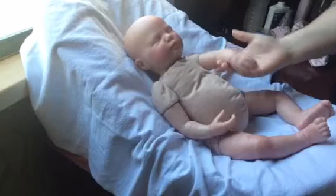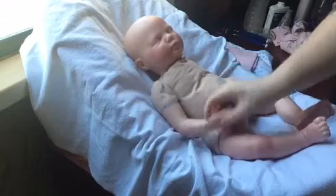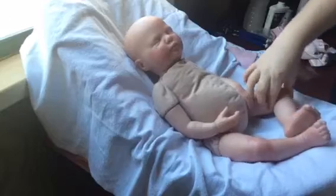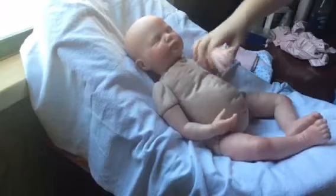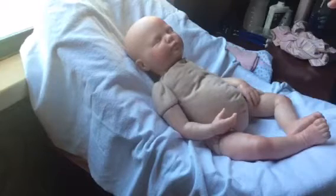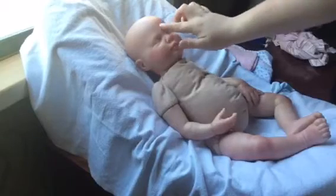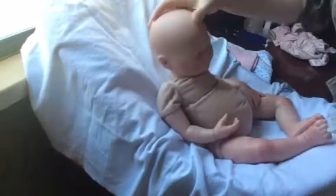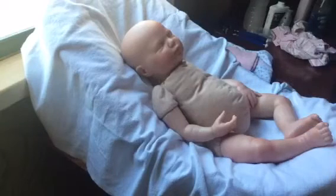My favorite thing is this arm — look at how she just lays, her arms just lay perfectly. She is weighted with glass beads, filled up in her legs and arms. She's packed good and she's beautiful. She does have little red cheeks, a little bump knot up there, and she is a bald baby, but her veins are beautiful. I made it look like she has a little scratch up there — she's beautiful and perfect from head to toe.